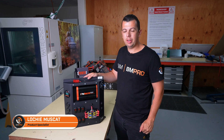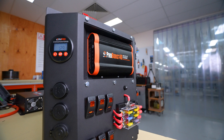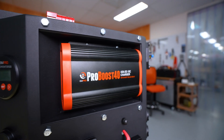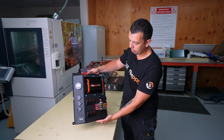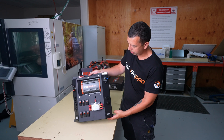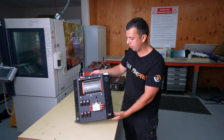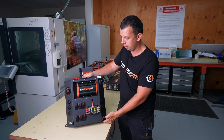Hi, I'm Lachy from BM Pro and today we're going to talk about our new canopy board range. Coming in both a 40 and 25 amp option, these are perfect for a DIY install or for an auto-elec or mechanical business that wants to offer this without the time constraints of pre-wiring a full system.